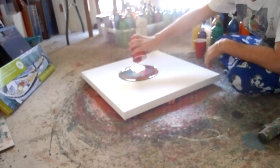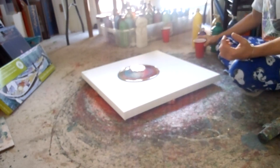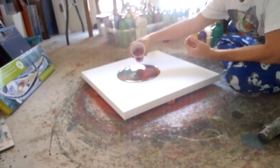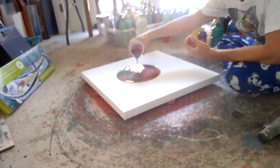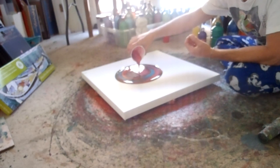I might have poured that too quick. Here's the next one — same colors, just in a different order. A lot of these have glitter in them, or iridescent medium, which makes them shine.